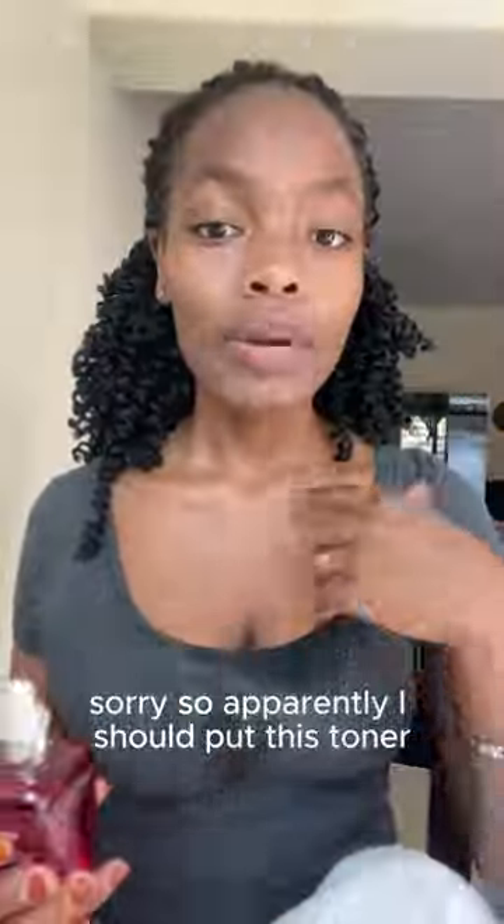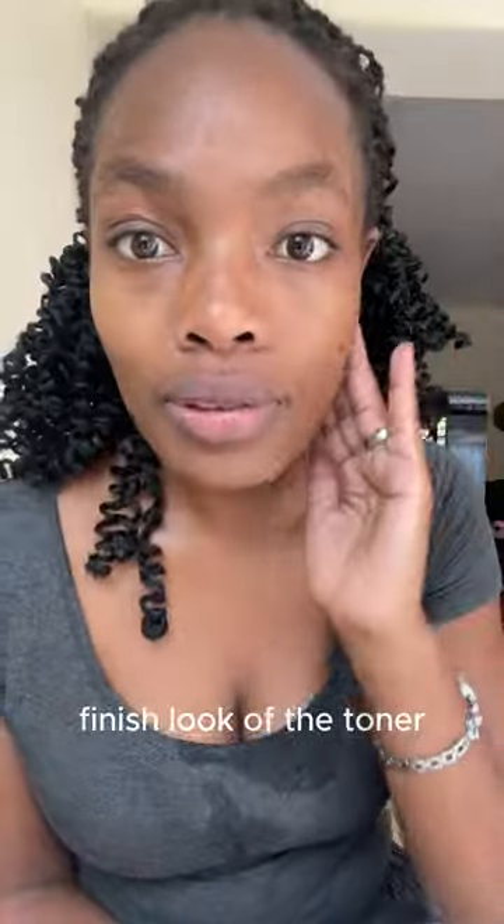Okay, so apparently I should put this toner on my skin. I have seriously not done this before and it shows. Not sure if that's the right amount of drops, but I tried. I should massage it on my skin with my fingertips. I think I'm starting to see that glowy thing — I like the finish look of the toner.